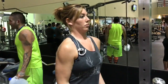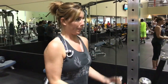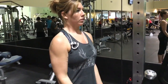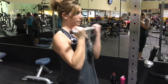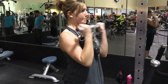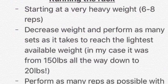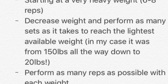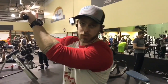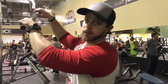Another cool thing about drop sets: if you hit failure before you hit all of your 15 reps on your first set, decrease the weight right then and there, then after you get your 15, decrease it again and get your second set of 15. The next thing we're doing is called running the rack — it's the same concept as drop sets. We start heavy and go all the way back down to the lightest weight on the rack.